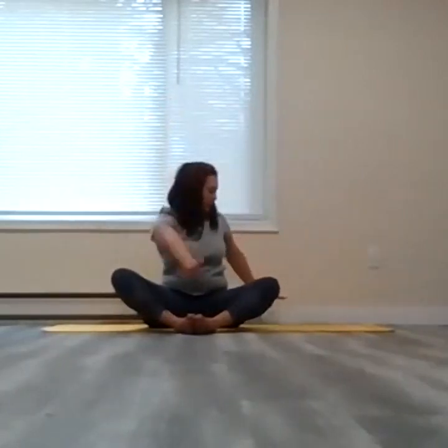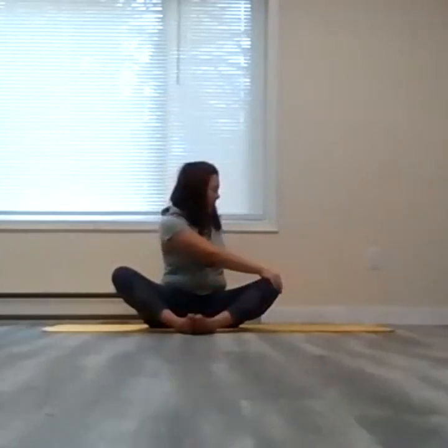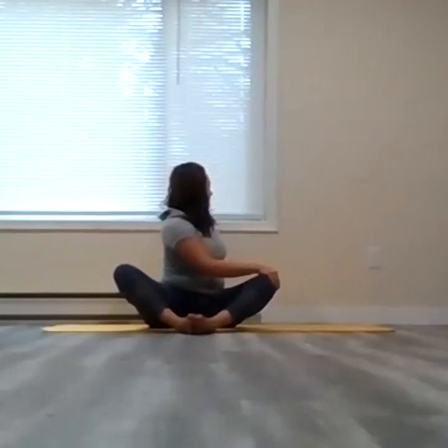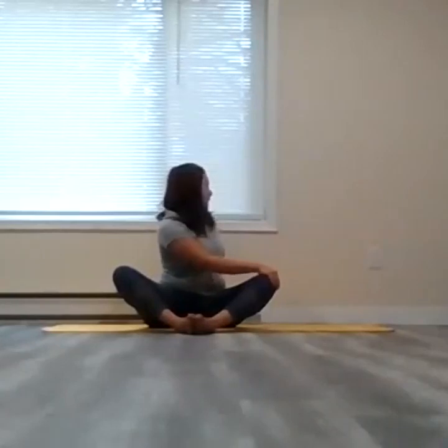Inhale, both arms up. Exhale, twisting over to the left this time — right hand on right knee, left hand behind you, left palm rooting down to support the spine. Belly drawn in as you inhale. As you exhale, looking past that left shoulder, maybe hold there. Then as you exhale, slowly come through center, unhinge, unwind.